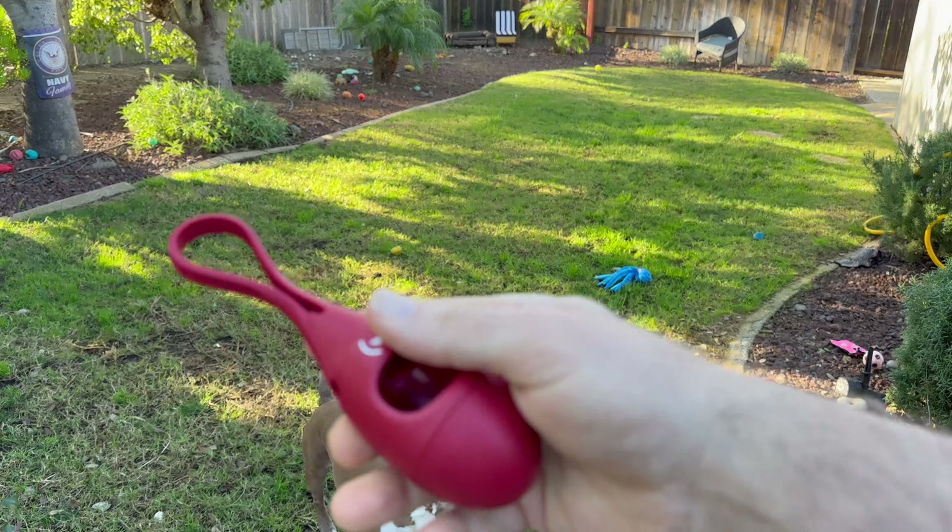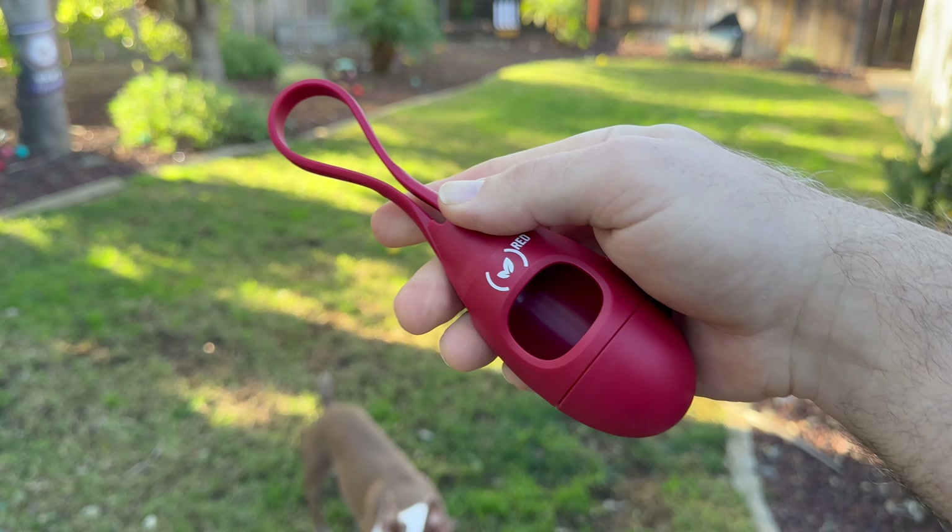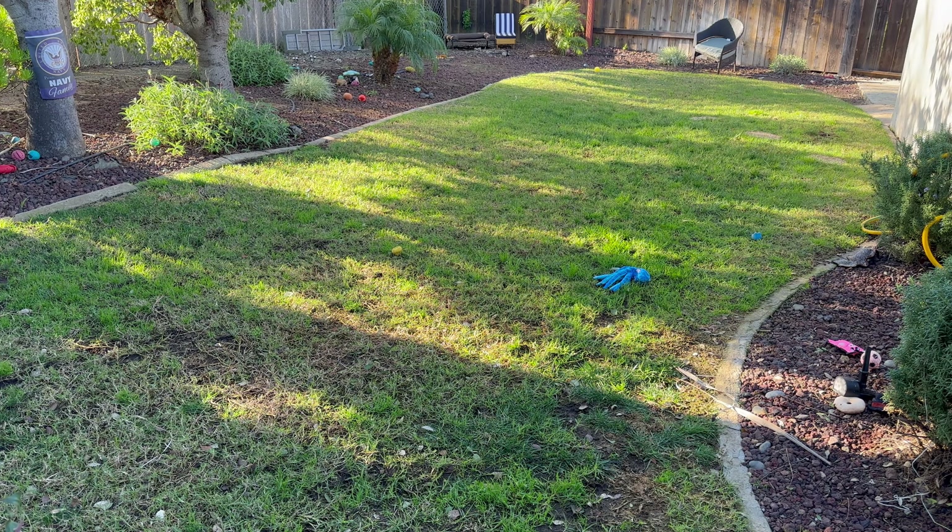Let me show you more closely here. You could basically clip it on a bag, clip it on your belt, and then you put the bags in that little center area hole right there.